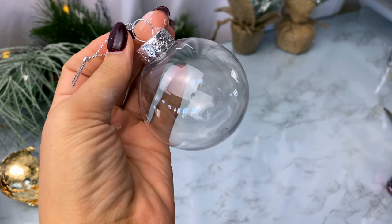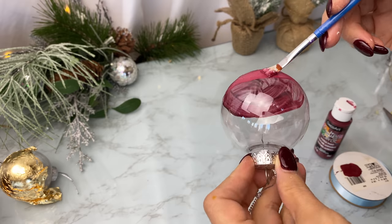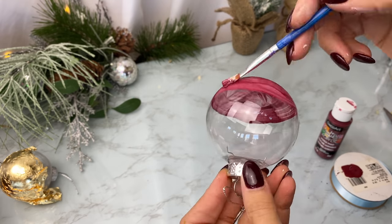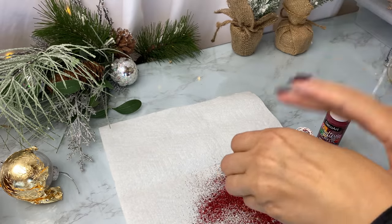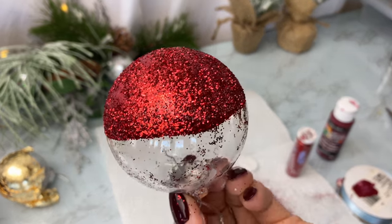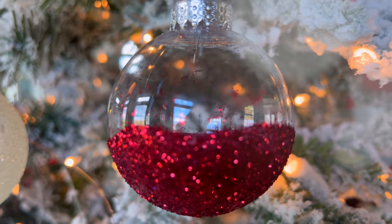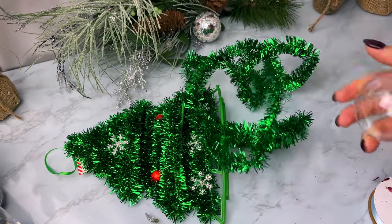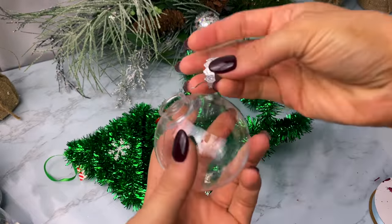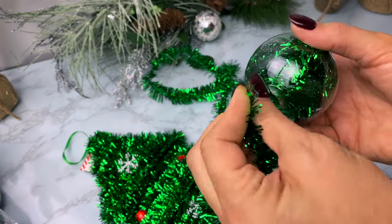For the next one, I took another clear ornament and painted the lower half with burgundy or red paint, then sprinkled on glitter. The trick is to paint the bottom half with a color similar to your glitter so the glitter sticks and any little gaps just blend in with the paint underneath — you won't notice any spaces.